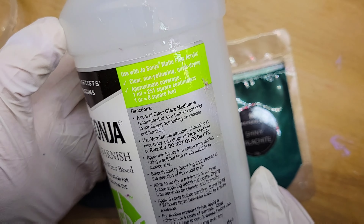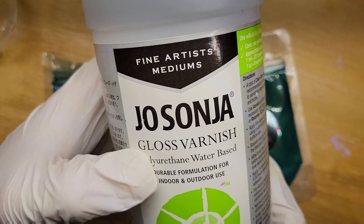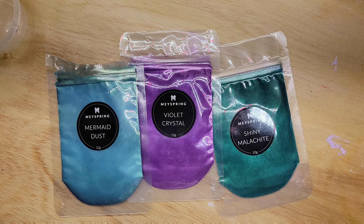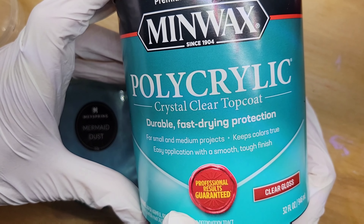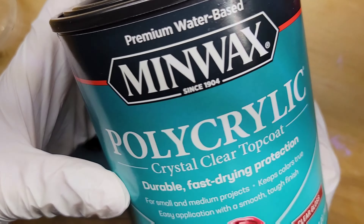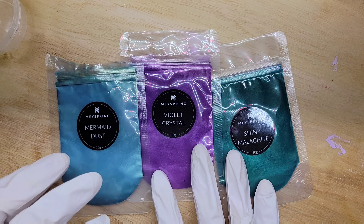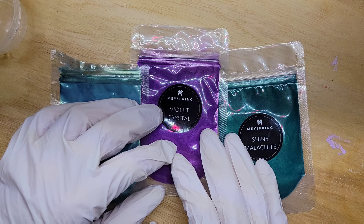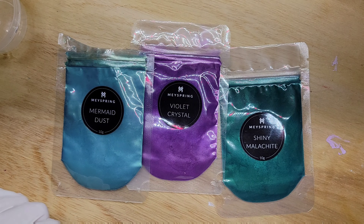We're going to start with Jo Sonja gloss varnish — it dries clear, it's non-yellowing, quick-drying, and it's a polyurethane water-based gloss varnish. Since most or all of your acrylic paints are water-based, you want to use something that's water-based. You can also use a polyacrylic or Liquitex gloss varnish. There are lots of different ways depending on the style of fluid art you're doing — I'm not saying this is the right way, this is just the way I do it.